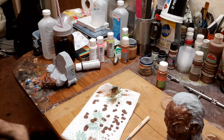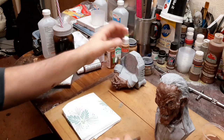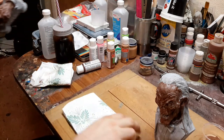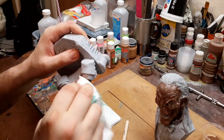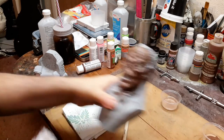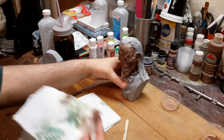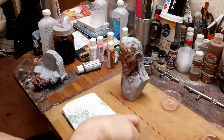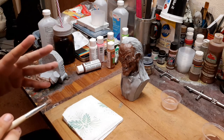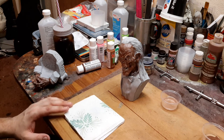One thing you can do while you're waiting for this stuff to dry is you can just blot it down with a paper towel — just like this. What it will do is take the excess off of the piece. Sometimes you get a little more built up because it's a stippling pattern — it's not exactly dry brushing, it's more stippling. So blotting takes the excess off and makes it smoother and not so muddy.